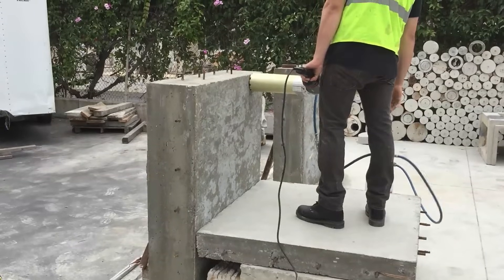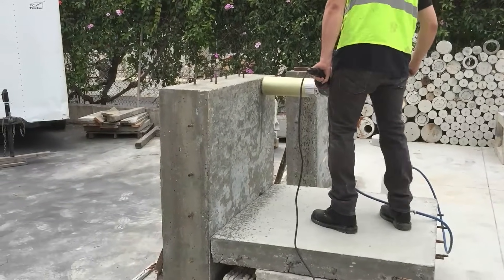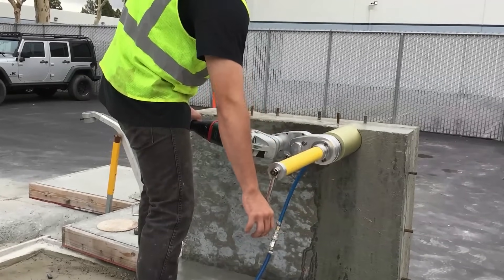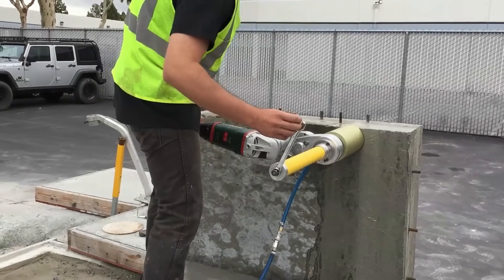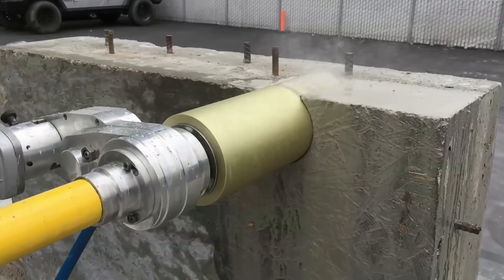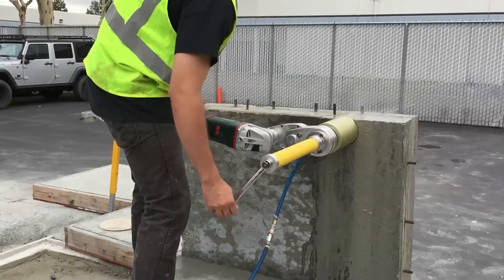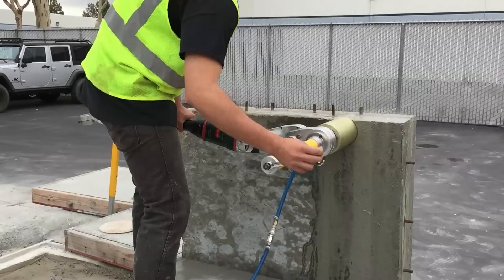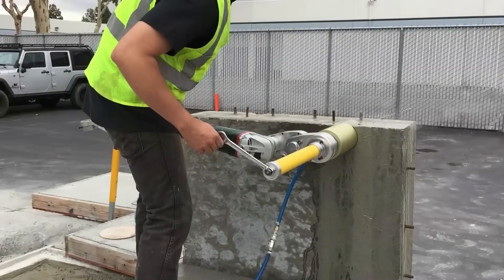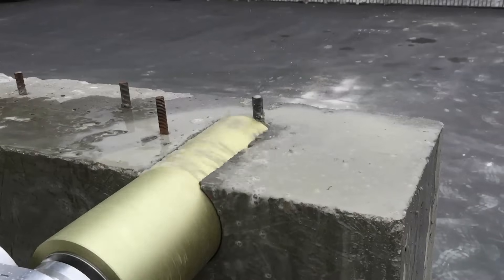Turn the unit on and begin to rotate the feed handle clockwise to engage the core bit. Our system is designed to stay on axis for effortless operation. Notice the clearance around the bit when drilling — it's even all around and hardly wears the paint off the barrel. An important safety feature is the built-in clutch that protects both the operator and the equipment from harm if the bit jams for any reason.